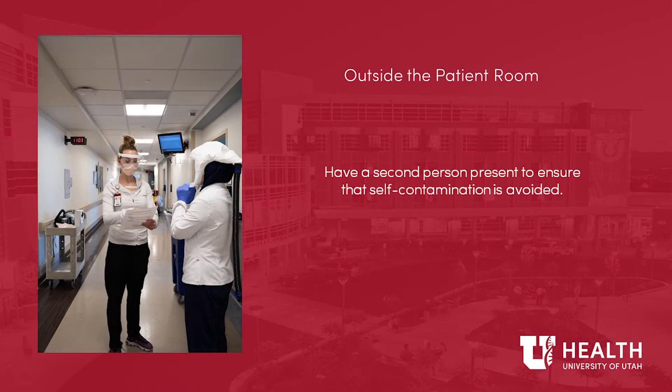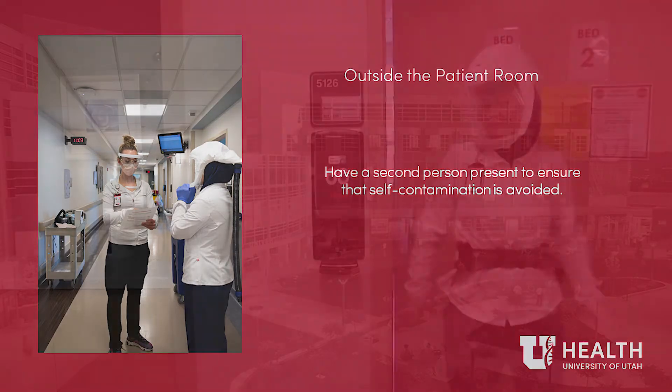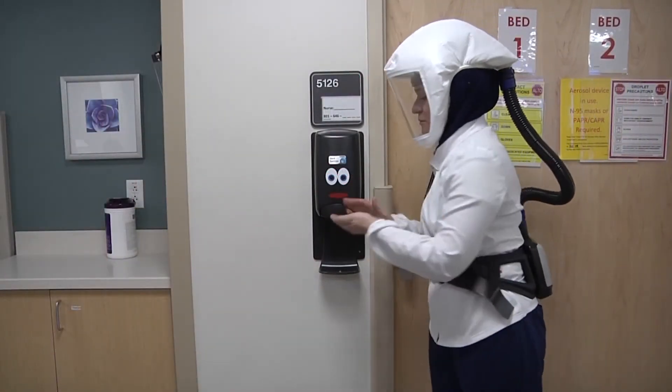Outside the room: have a second person present to ensure that self-contamination is avoided. Perform hand hygiene and put on new gloves.